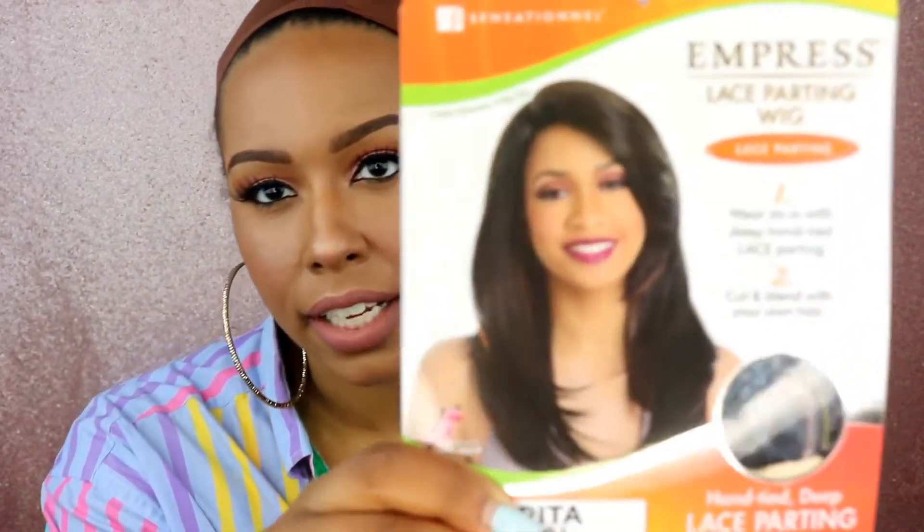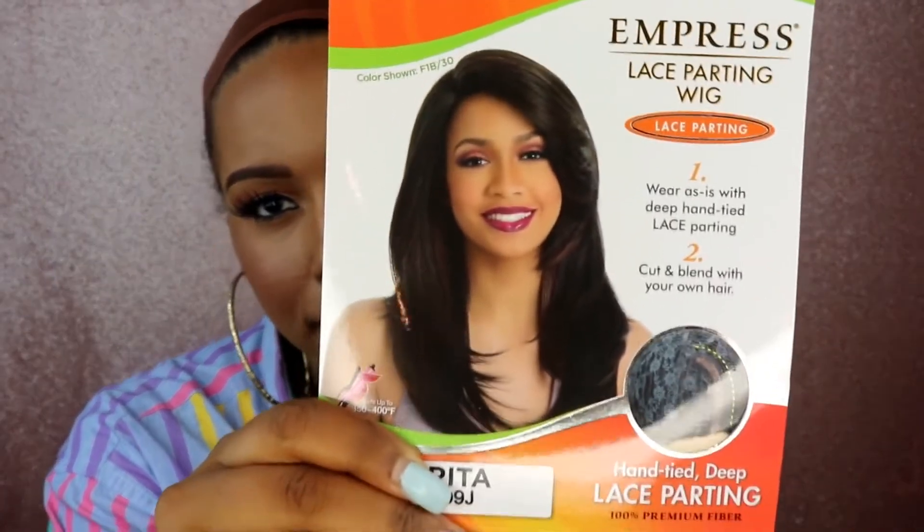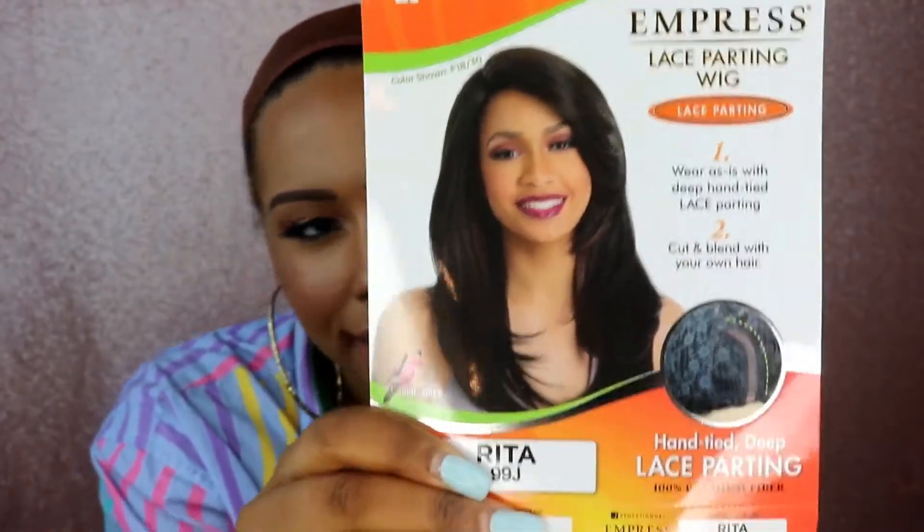I have Rita in the color 99J. It says it's hand tied and has deep lace parting. This is what Rita looks like on the model. If you are a long-time viewer of my channel, I do like these kinds of styles — a style with a swoop and a straight look.